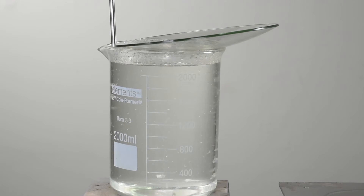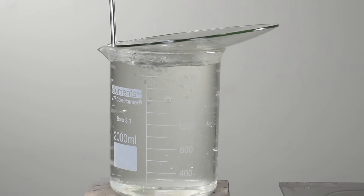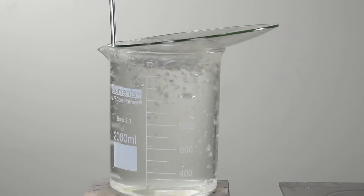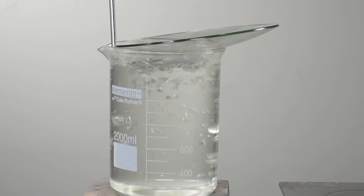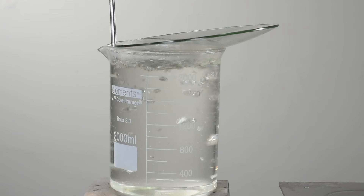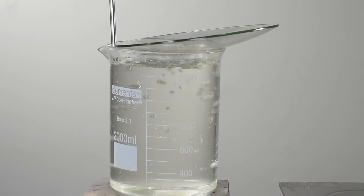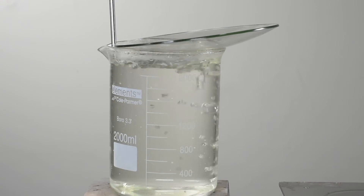We use distilled water because we need to have as few minerals or other impurities in there as possible so that it comes out clearer as a final product. If you use tap water it might come out cloudy and taste a bit strong. By using distilled we start with nothing and then use the mineral pack provided in the kit to get that perfect amount of balance for the body. If you already have an RO water filter in your house feel free to use that as well.